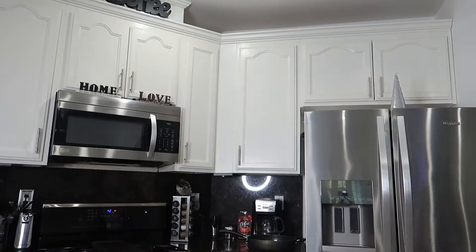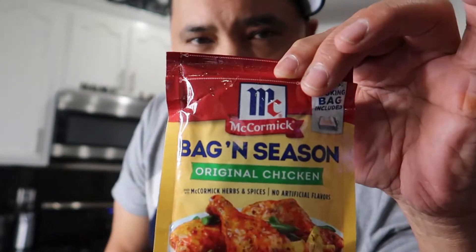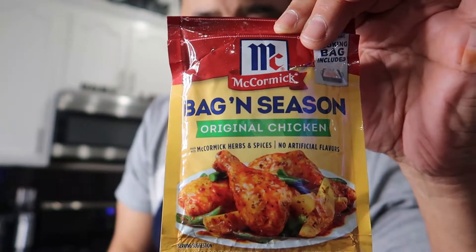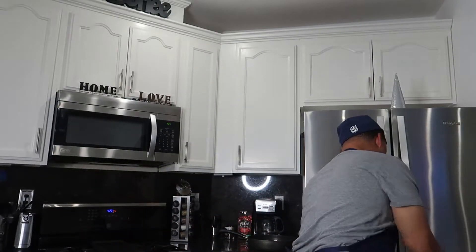Let me grab what I'm talking about — we're going with this, it's called McCormick's Chicken in the Bag. Please get this, because this seasoning right here makes it oh so delicious, and the way I'm gonna cook it is gonna make it even more amazing. Stay tuned.